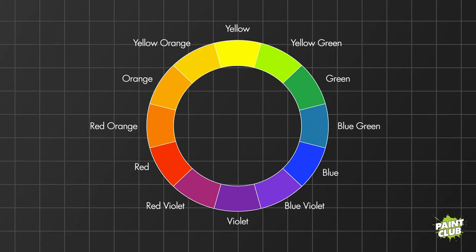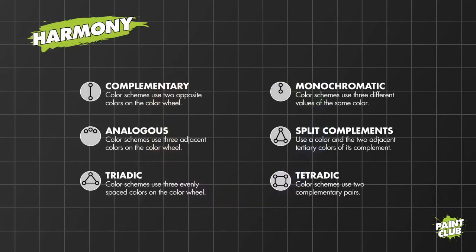Using the color wheel when picking colors for your miniatures, you generally want to start with one or two base colors and then build from there. This is where those harmony lines come in. If you look up a color wheel on Google Images, you'll see all those lines — they're called harmonies. These help you find colors that complement or match each other. There are actually six of these harmonies: complementary, monochromatic, analogous, split complements, triadic, and tetradic.